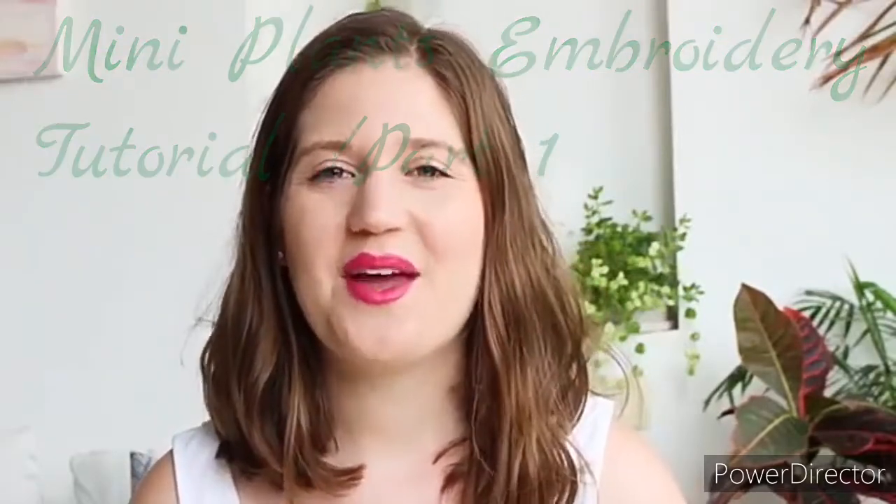Hi, I'm Nour from Datasol and today I want to show you my new mini plant embroidery kit. In this video I'm going to show you how to embroider each plant — we have three designs. You can check out the whole embroidery kit in my Etsy shop; the link is in the description box. Let's get started!